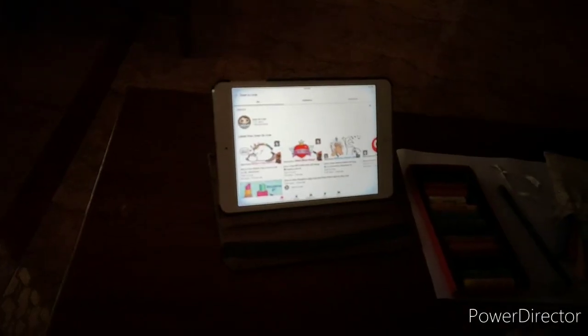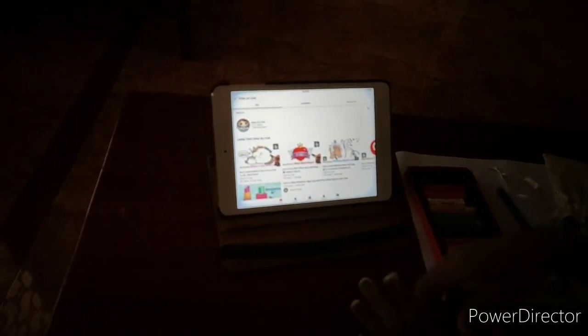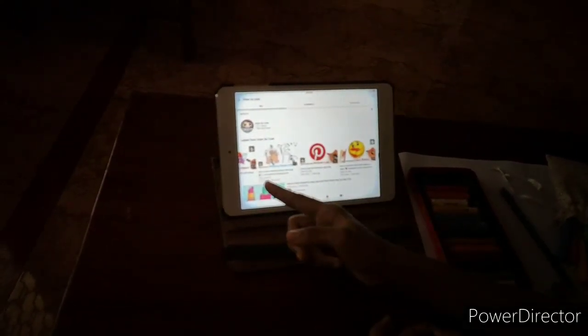Somehow it's not focusing. So this is the home page of the Draw So Cute channel. Here are some pictures like unicorns, dust, mom, and washing hands.